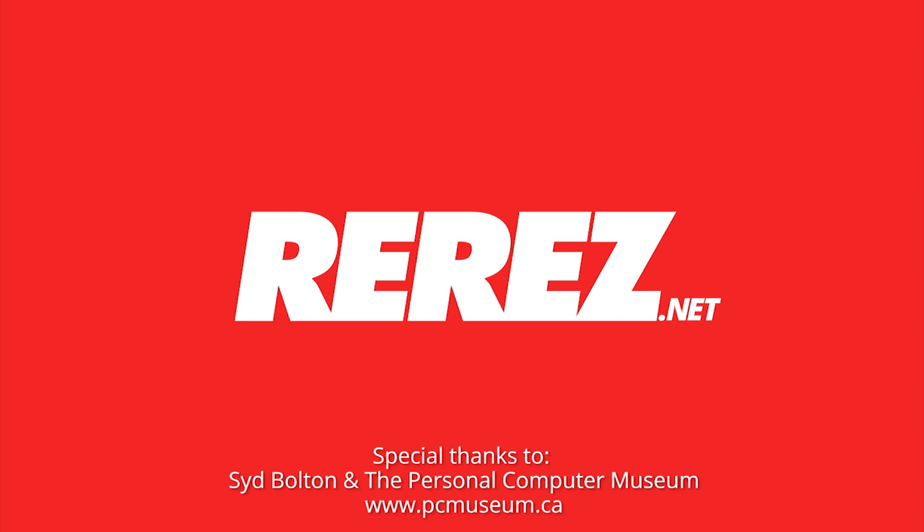I'm gonna go eat my banana now. And another big thank you to Sid Bolton for allowing us to borrow this device and show it off on the show — thanks Sid.